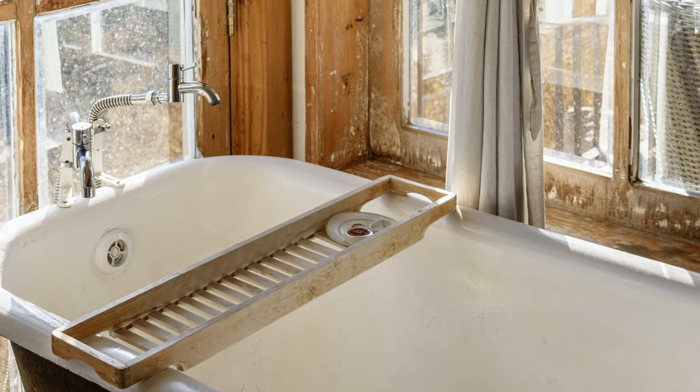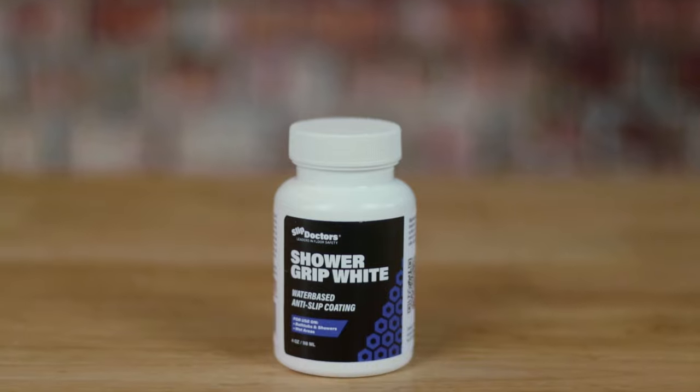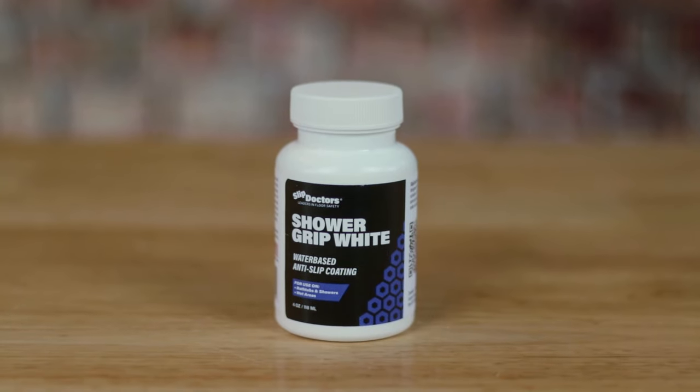Is your shower or tub discolored, worn, cracked and slippery? With an easy application of Shower Grip by Slip Doctors, you can refinish the surface and increase slip resistance.